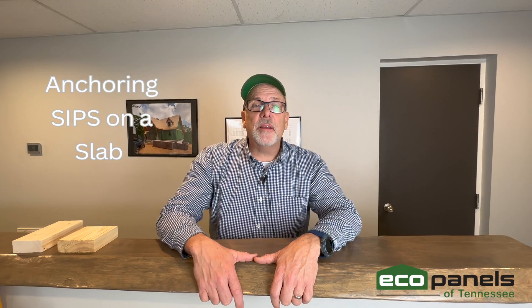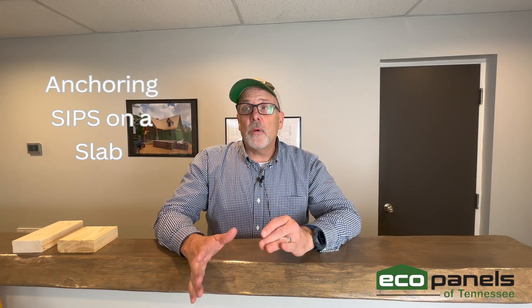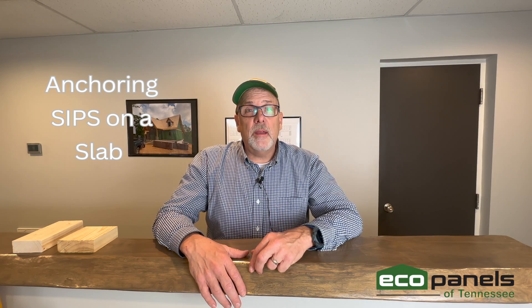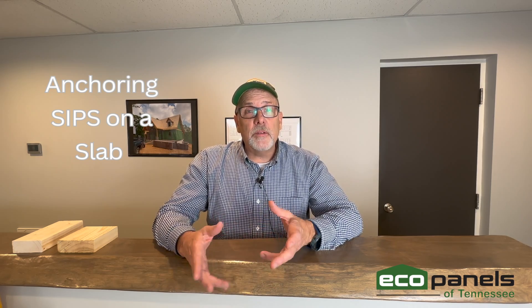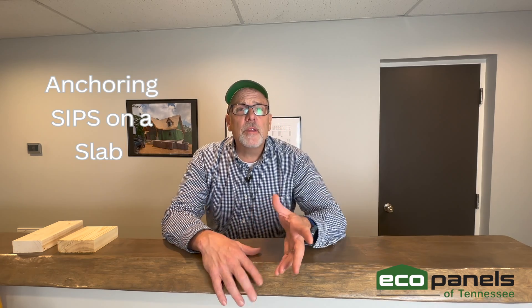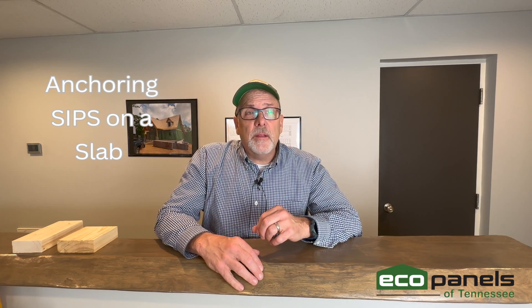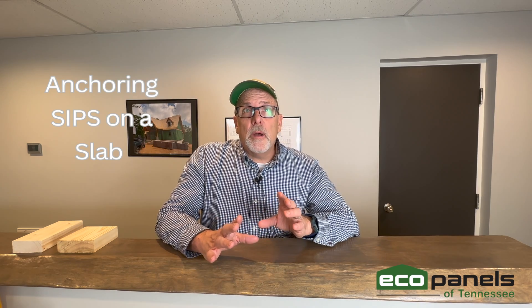Hey, this is Rob here with EcoPanels of Tennessee. We asked you for some topics to talk about and got some great responses. This is one of them, and it's also covered in our assembly manual — just let me know if you'd like a copy.